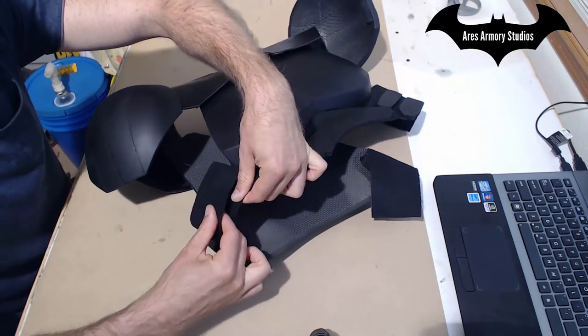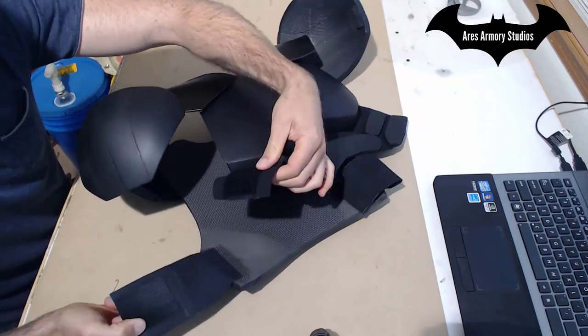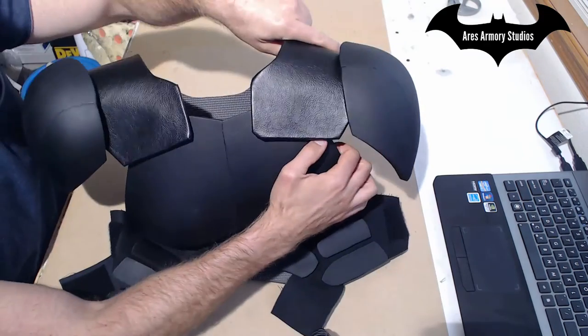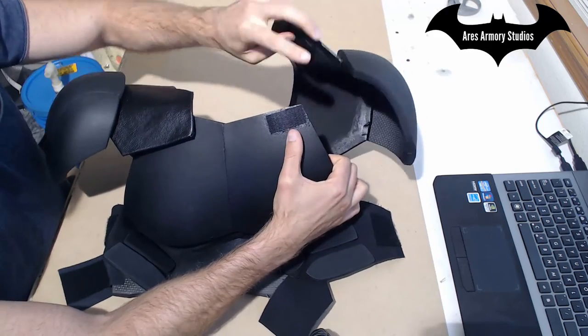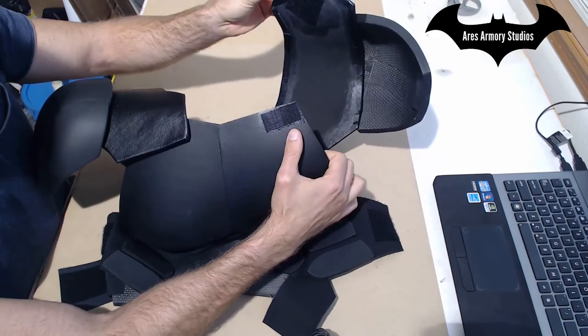So it's quick to attach and also to adjust using the Velcro. I did something similar with the shoulder straps at the top here — just glued on Velcro on the inside so it's easy to adjust, and I did the same thing on the back side.